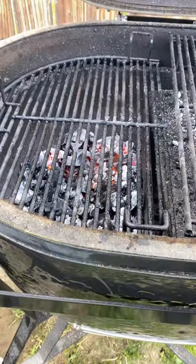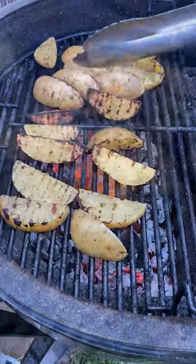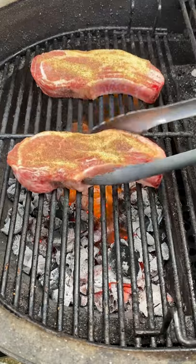Season the pork chops with salt, pepper, and garlic. For the potatoes, lay them on the hot side first. Give them a good sear and a good char, then move them indirect to finish cooking and get them all soft.